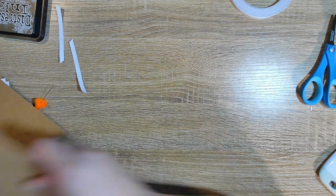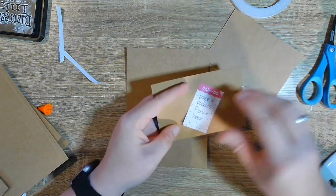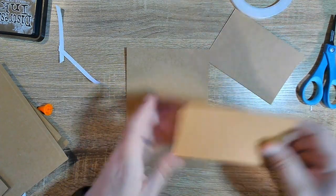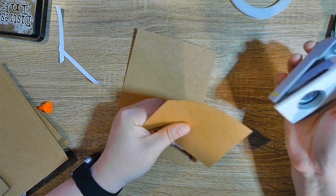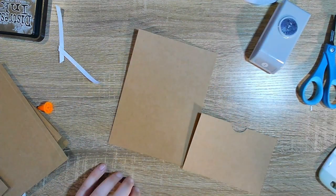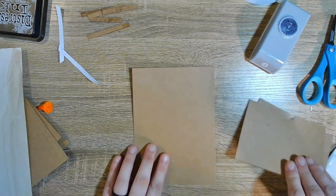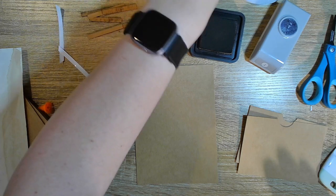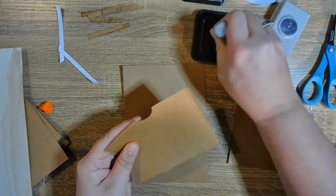I know you guys know how to make a pocket. I did a pocket on the front and on the back. For this one we are going to notch it — I notch both of them together — and then we're going to ink this one just to give it a little dimension since we are going to be gluing these on. I might as well just put this on to finish this page off so I can put it aside and not worry about it. I'm just using my regular walnut stain and I'm just distressing it a little bit.